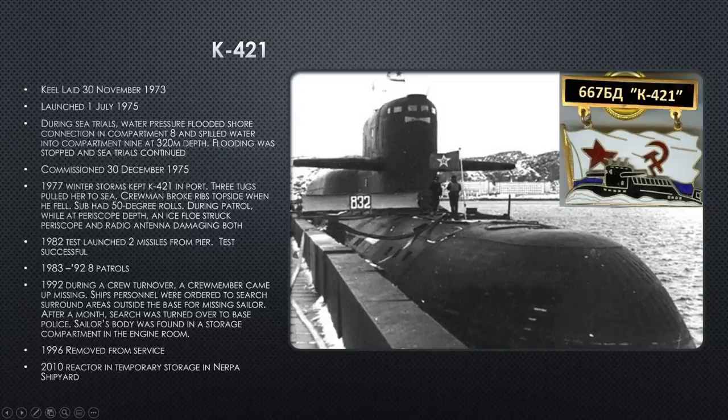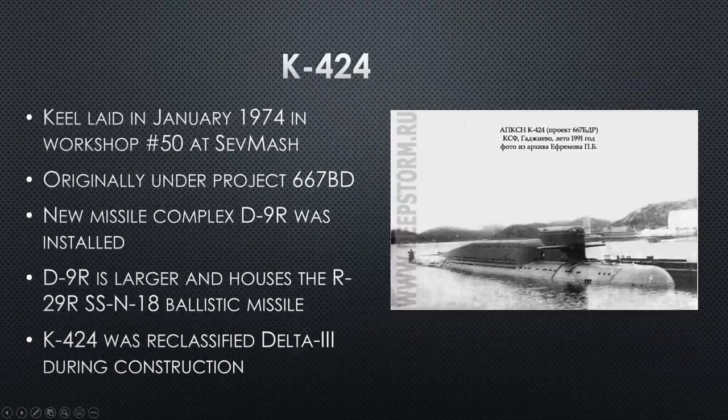That incident happened in 1992 and was a real mess — terrible for the family. K-421 was finally removed from service in 1996, and in 2010 she was ripped apart at NERPA shipyard, with her reactor placed in temporary storage.